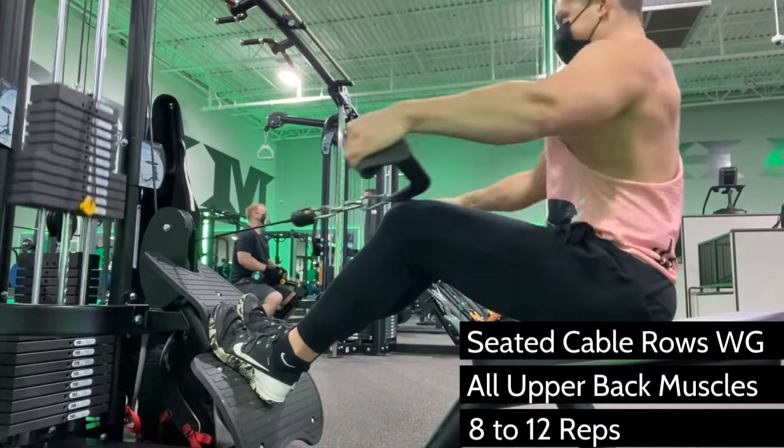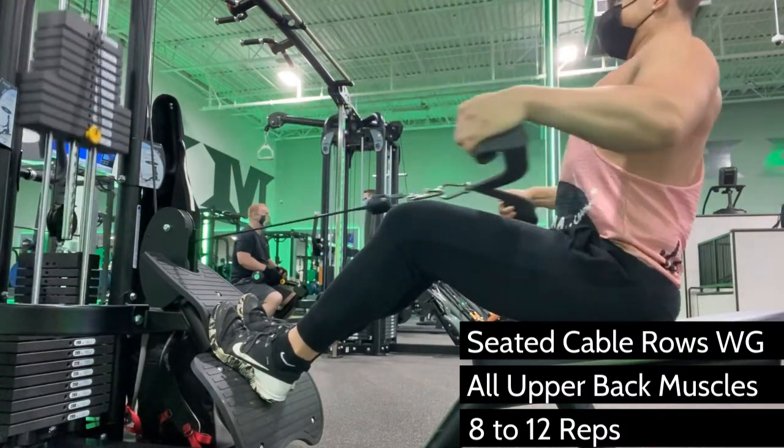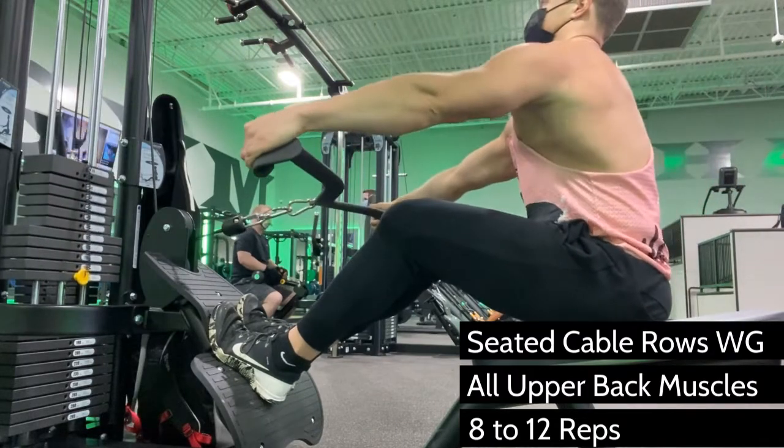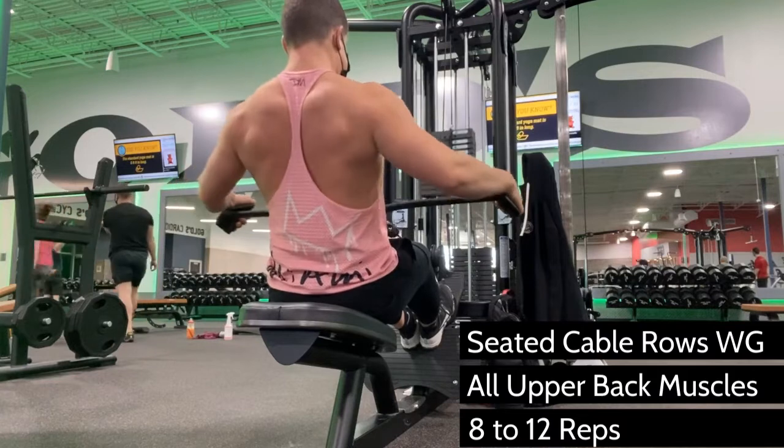Let your shoulder blades spread apart and stretch all the way out to start. Then, with a quick explosive movement, pull the bar to your chest. Don't pull too high or you could injure your shoulder.